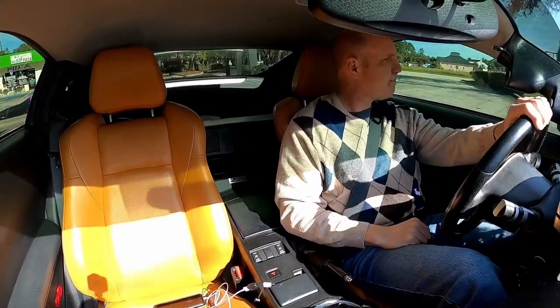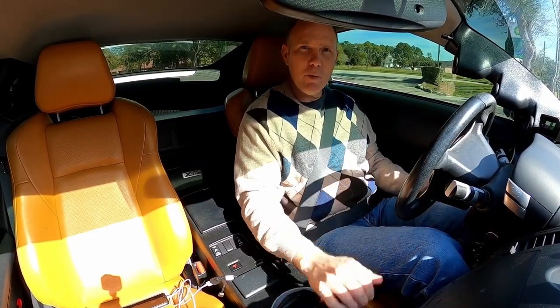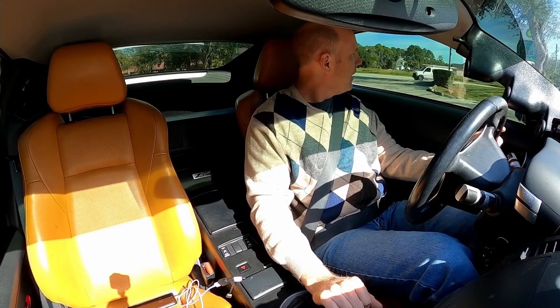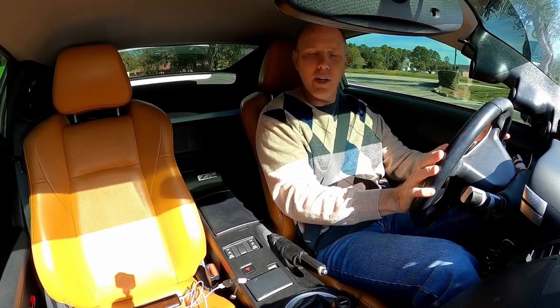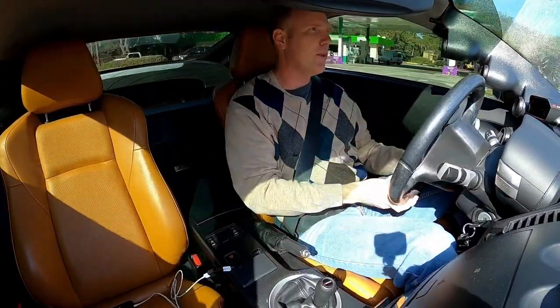Today we need to practice our driving before we do any performance modifications — we need to see what this baby can do. Unfortunately, I've been driving front-wheel-drive vehicles for a very long time and it's been a while since I've driven anything rear-wheel drive, so I'm a bit rusty.